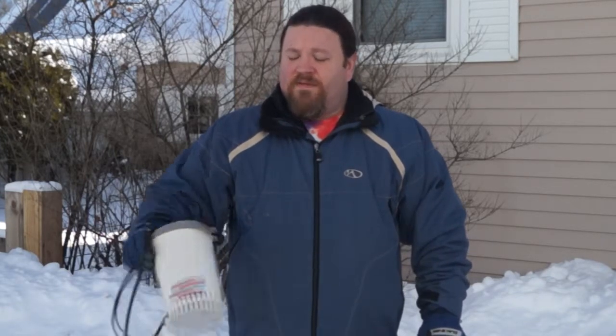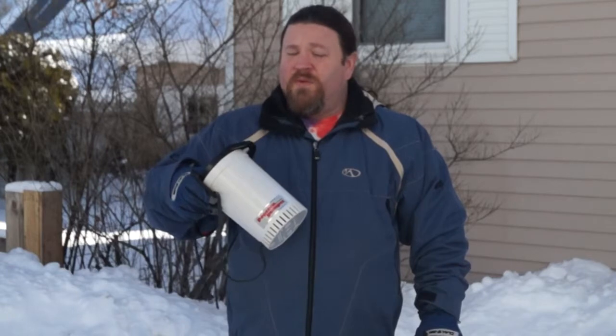Hi there friends, Roger Busby with Maine Home Roasters. Several people have asked how we go about roasting coffee with an air popper in the winter in Maine.